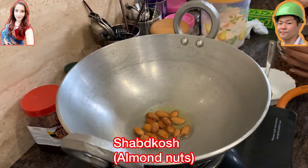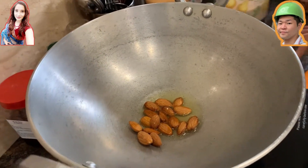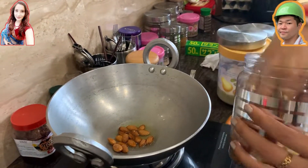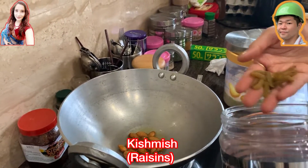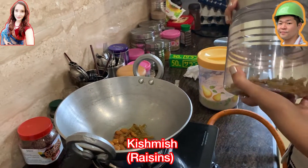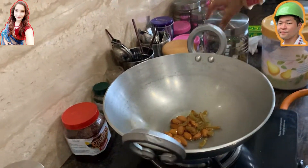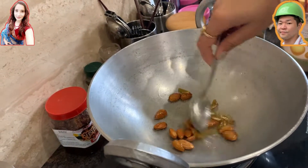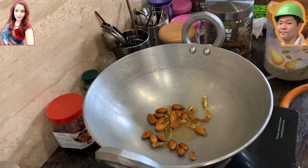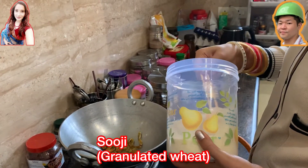After this stage you're gonna add some almond nuts, which cook up quite nicely in the oil. After the almonds, we add raisins — called kishmish in Hindi. These are gonna give a nice sweet taste to the suji ka halwa and are quite essential for this dish. Stir for a while and let them cook — you can see the kishmish color changing to a darker shade.